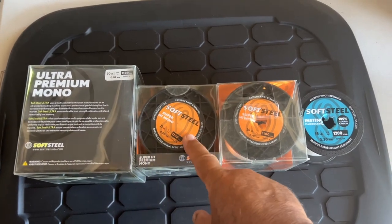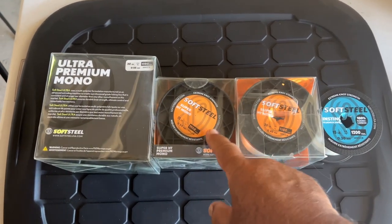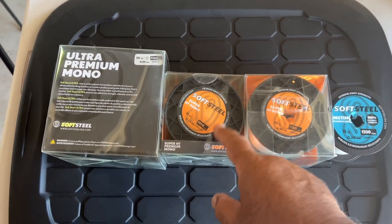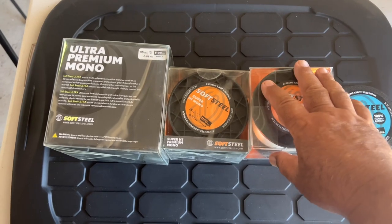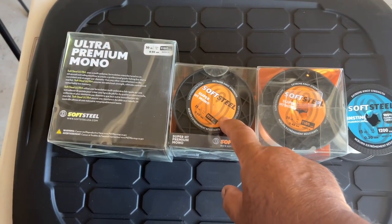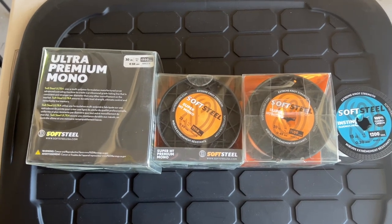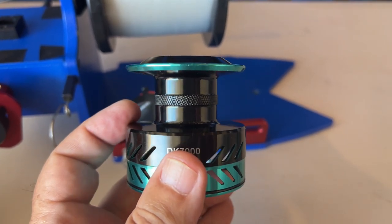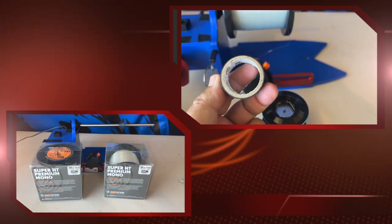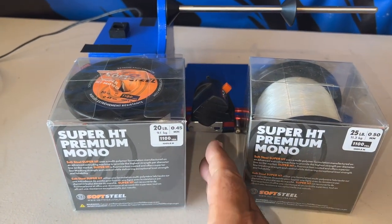I do have some clear line choices here. I can go 30 pound mono but I think that's too thick. 25 mono is very tempting — I won't get as much yardage as the 20 but the line will be a little thicker. I could go 15 but that's fluorocarbon with no stretching, so I don't think I'll do that. Looking at the diameter — the 20 is 0.45mm and the 25 is 0.50mm, just 0.05mm thicker. I changed my mind mid-process — I'm going to go with the 25.